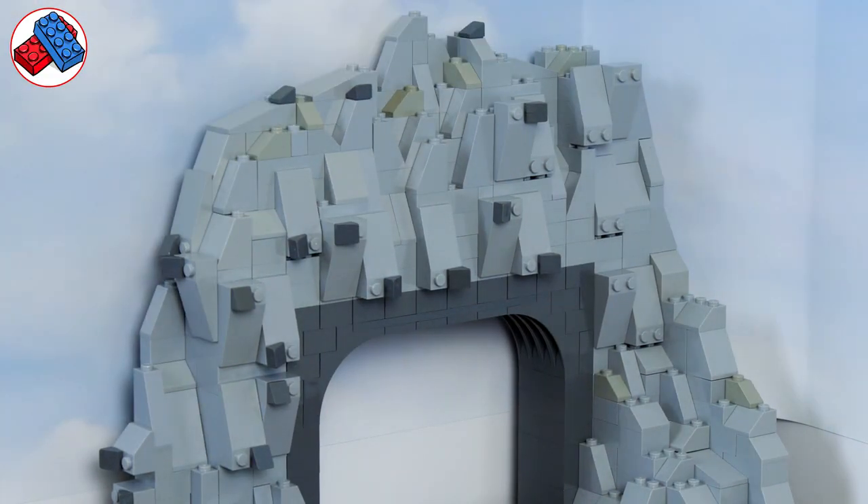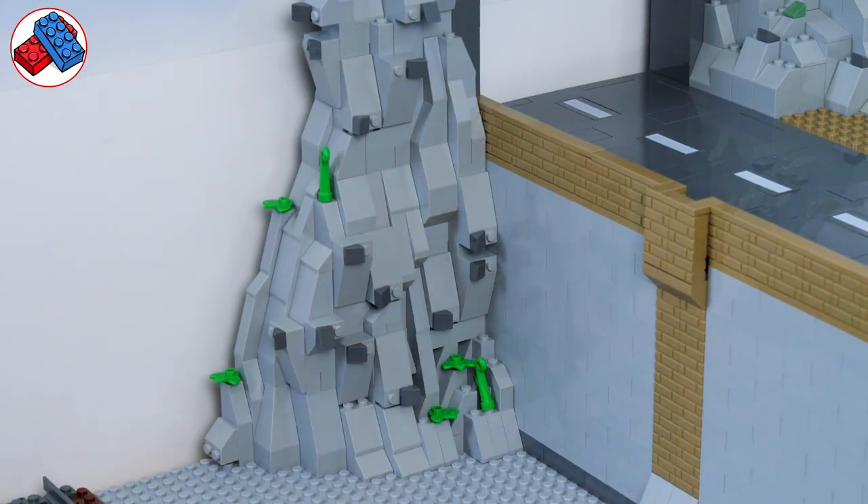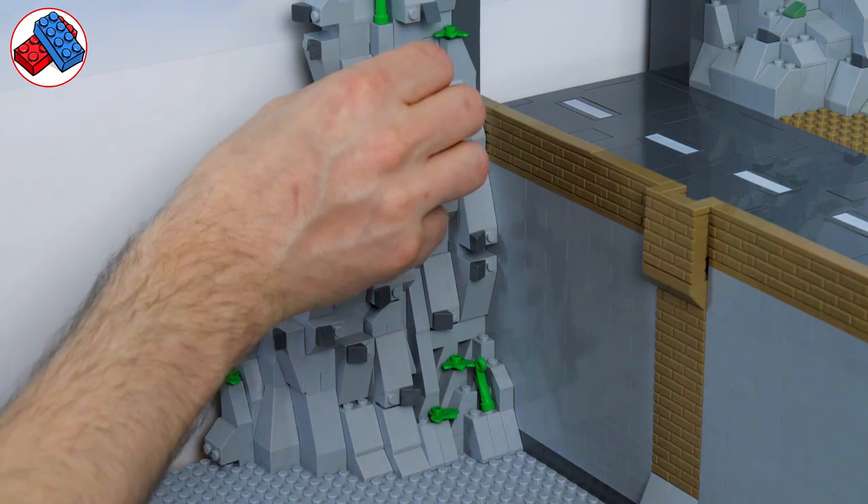If there isn't a modified brick nearby I might cheat and put the slope onto one of the other surfaces. While I was there I also added some greenery and a bit more detail just to set off that mountain range.